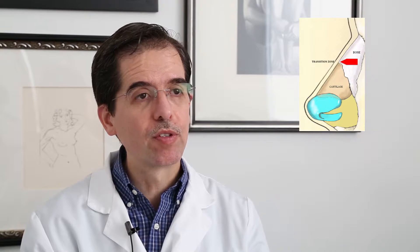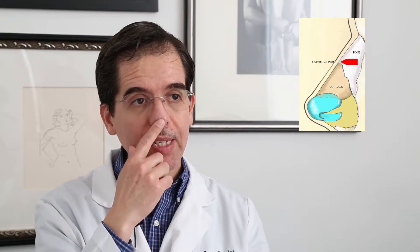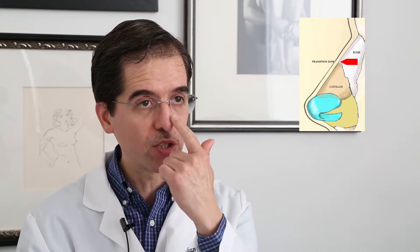To the patients, this is done under general anesthesia, so the patient is completely out. Because every patient needs a little different procedure, in general I need to do changes on the cartilage on the nose, so I need to leave the skin — what is called an open approach. If I don't have to change the tip of the nose, I can do it closed, so I don't have to change anything on the tip.